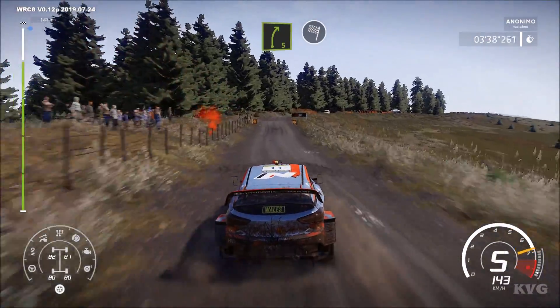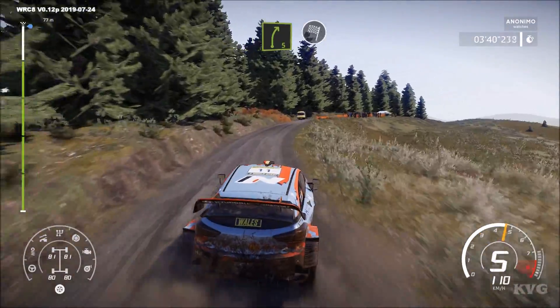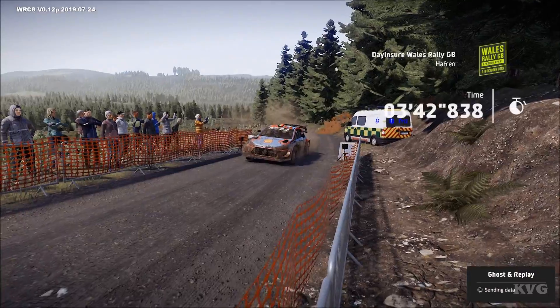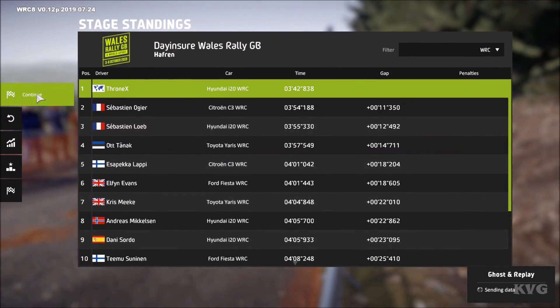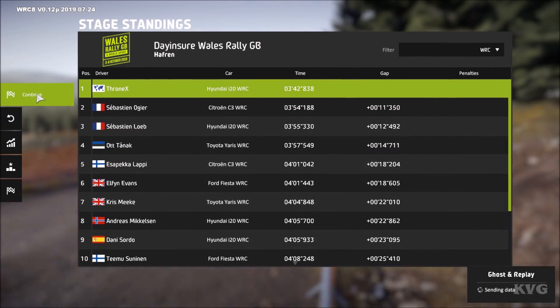And right 4, short, open, medium, 100. Left 5, medium, into finish. Right 5, medium, into finish. Thank you.